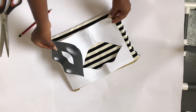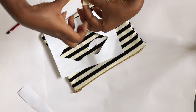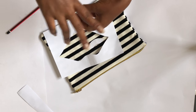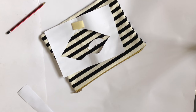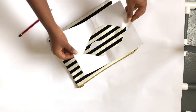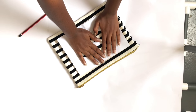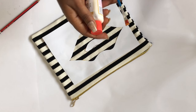After the cutouts, we have to paste the paper onto the makeup bag, so I just use some tape to attach mine. Put the tape all over and then press it down.